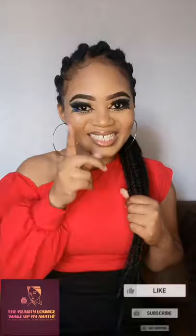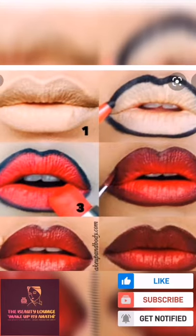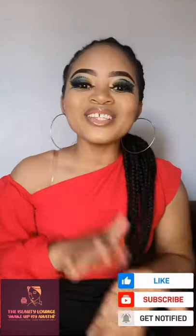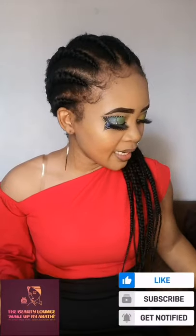I saw something very disturbing on Facebook and I was like, hey guys, I once did this and I'm sure some of you did the same. There's a picture I'm going to show you — apparently people just apply the eyeliner and the lipstick and leave it like that. We don't blend, guys! So today I'm here to show you how to blend an eyeliner or a lip liner with your lipstick.